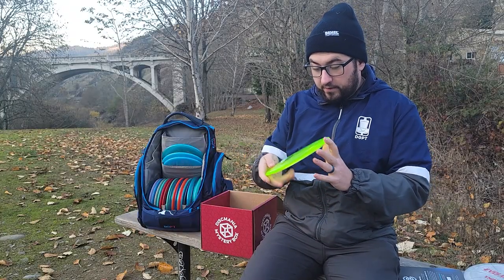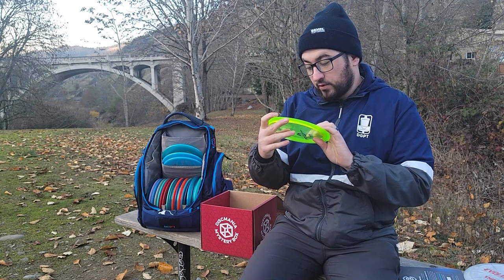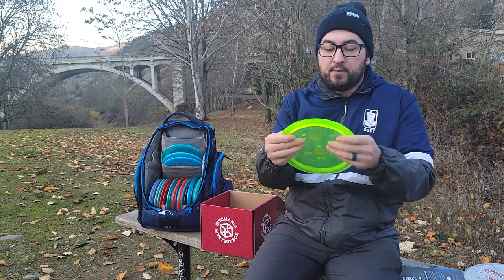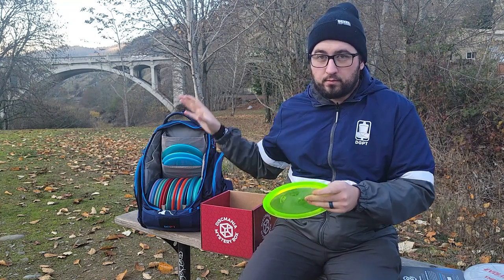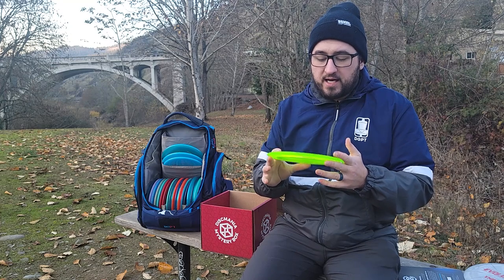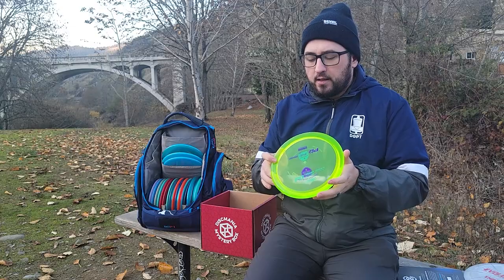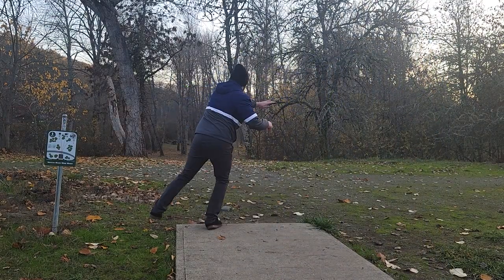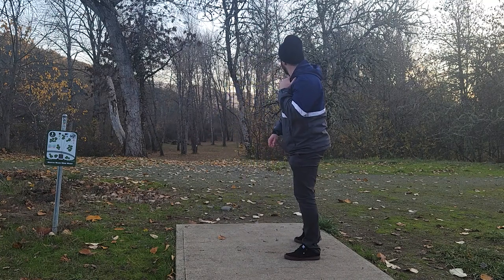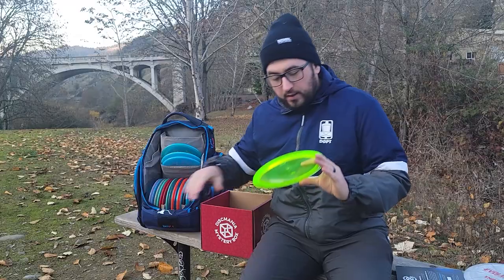Next I have a dayglo yellow 173g PD. I'm really trying to get into the PDs — I used to throw Thunderbirds all the time, but since I throw 99% Disc Mania I'm trying to find something that replaces it. The PD, depending on the run, the more current ones are pretty beefy. They're nice if I want something to go dead straight for about 300 feet and then hook up that last 20. So we'll see if this makes the bag. That's the PD — the power driver. You gotta have some power to throw that.